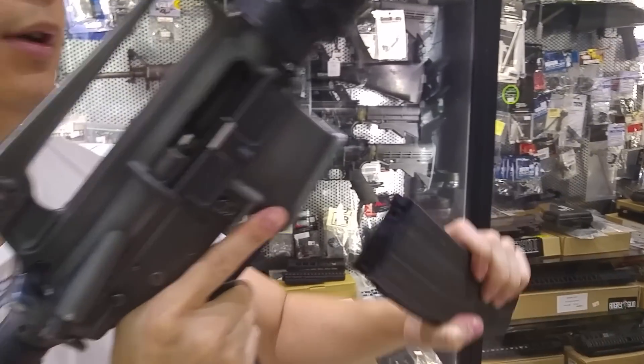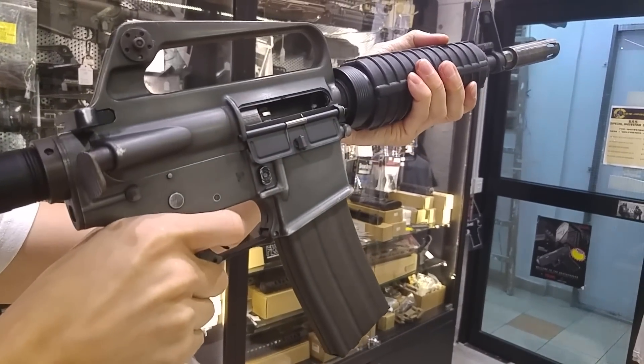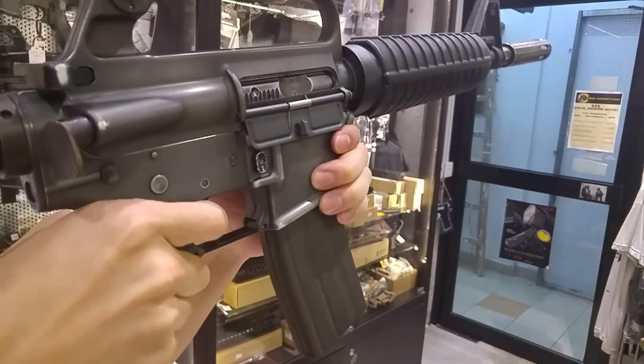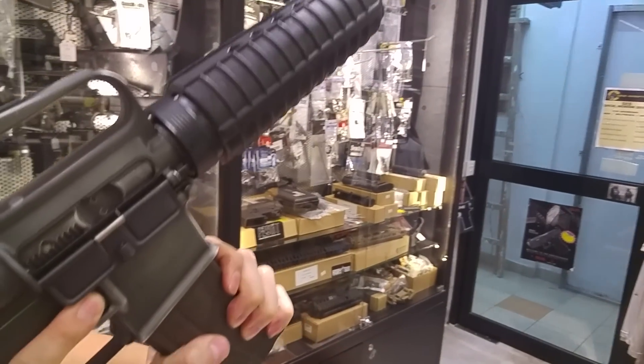Things are all cleared. Let's see how many more bolt locks it can do. No more. Slow.